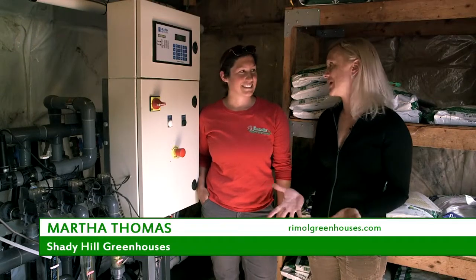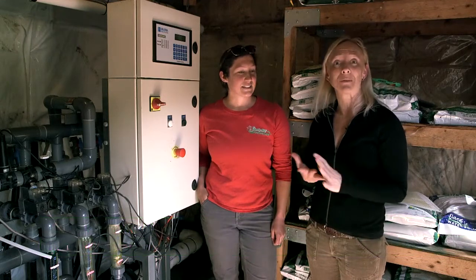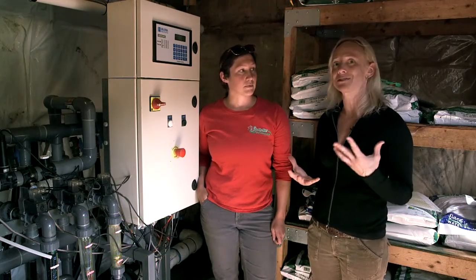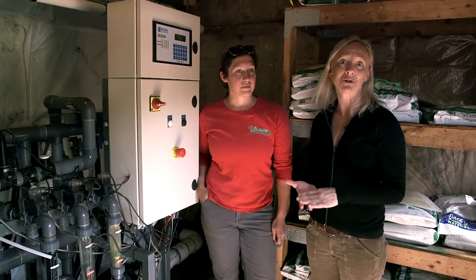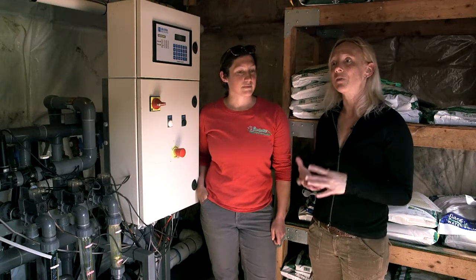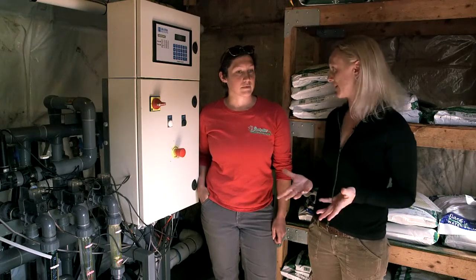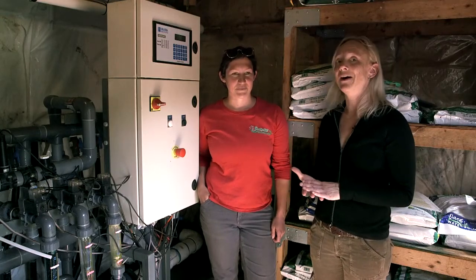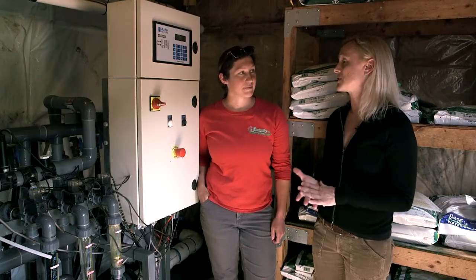Today I'm here with Martha at Shady Hill Greenhouses in Londonderry, New Hampshire. Shady Hill is a pretty large operation for bedding plants in the spring, and when you have almost eight greenhouses or more, you've got to have an efficient way of managing the fertility and water requirements for all these plants. They have a fertigation system, and we're going to talk about how it's set up, how she manages it, and what the benefits are for a grower to have this type of system.